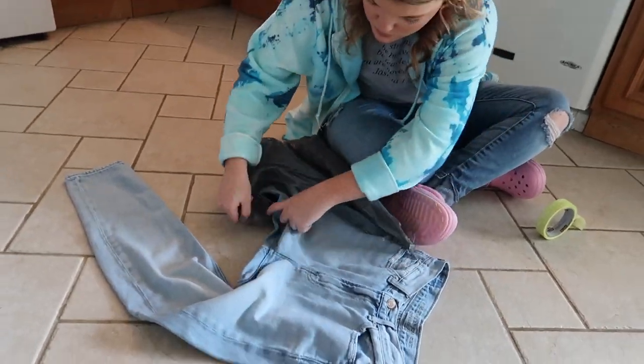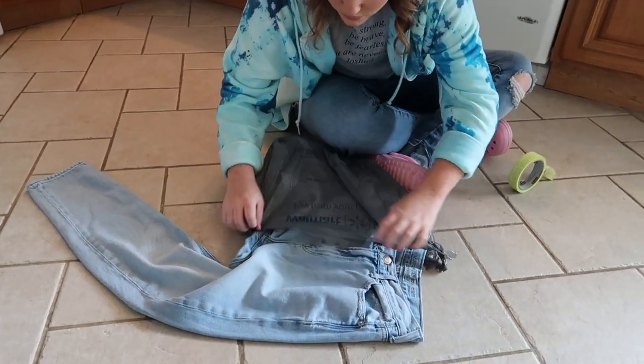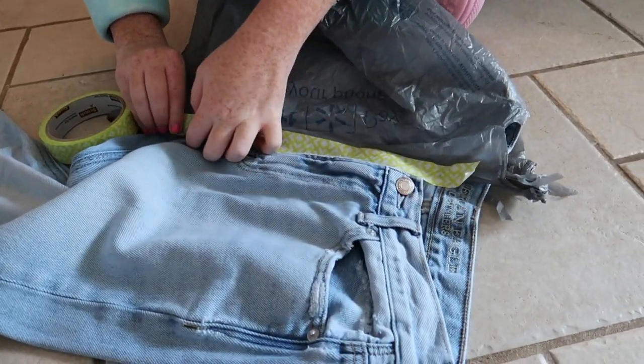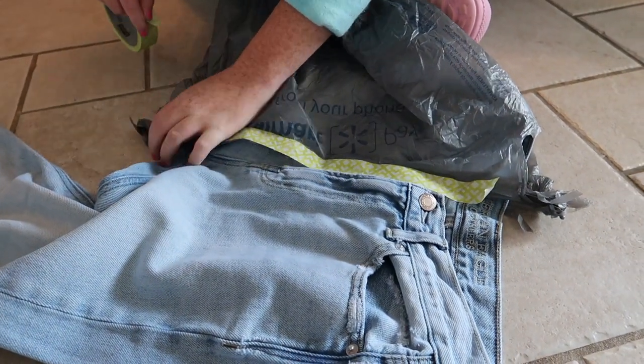For the first step, what you're going to want to do is get a grocery bag and put it on the leg that you don't want to get bleach on. Then you're going to add your tape to make sure the bleach doesn't seep to the other side. I'm outside right now because the bleach smell actually kills me.